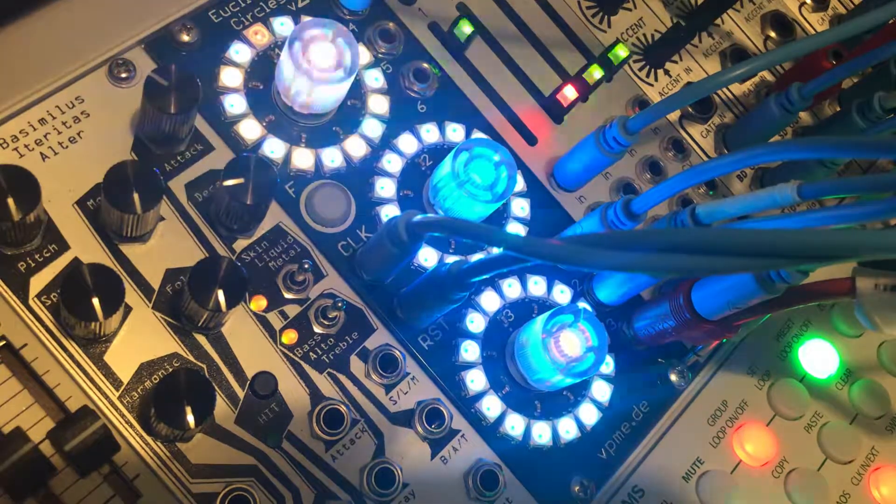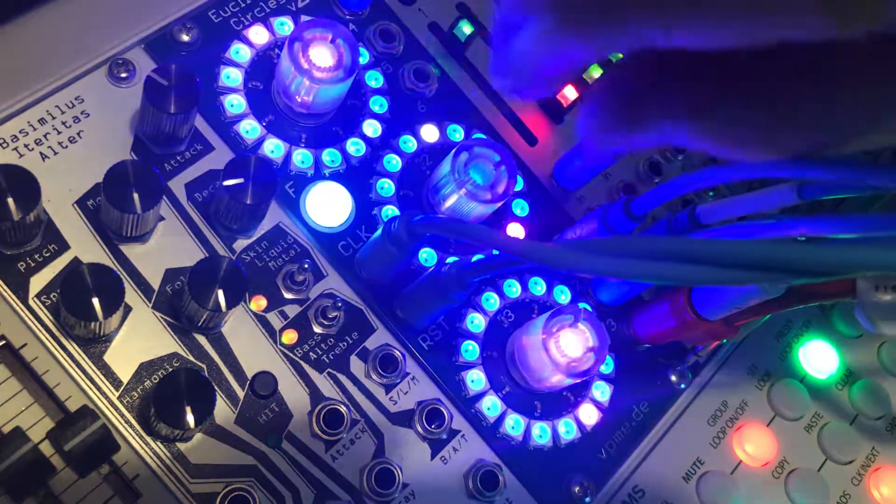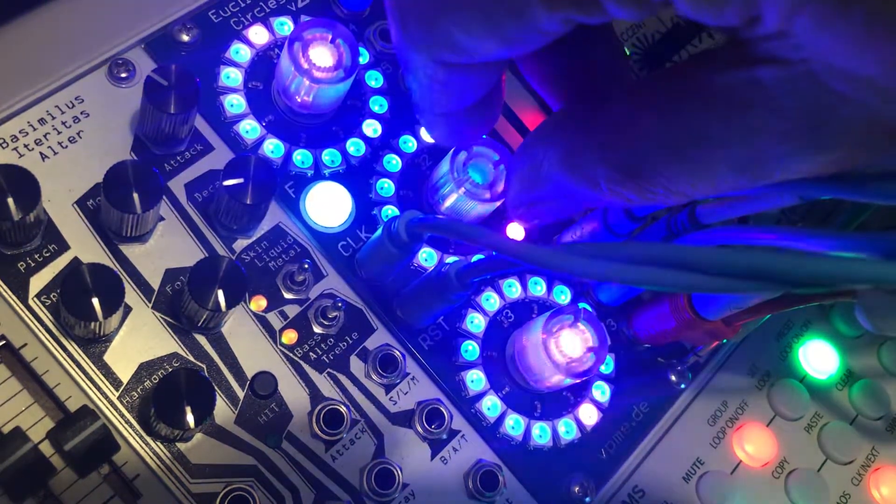I'll stop now. Back to 8 again. And funnily enough, it's landed on the 4 as the start step. Anyway, that's just a bit of a demo of jamming on stuff with Euclidean Circles. Not that happy with the rimshot pattern — I think that can change.